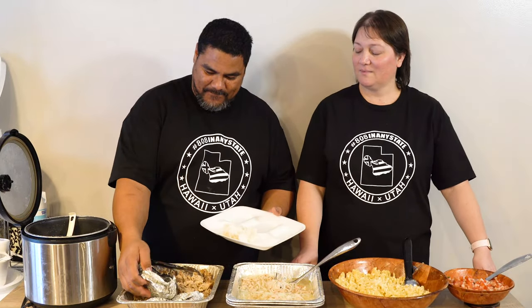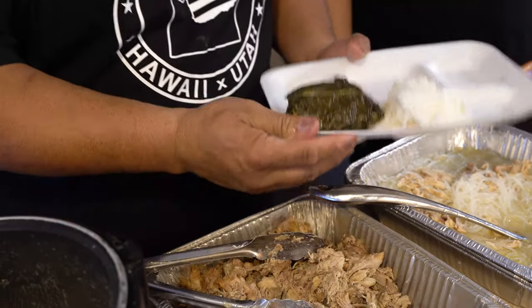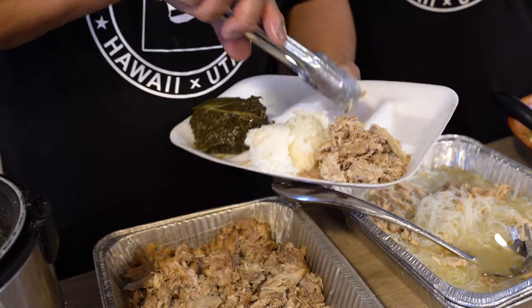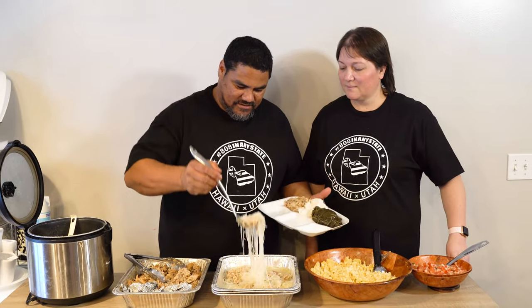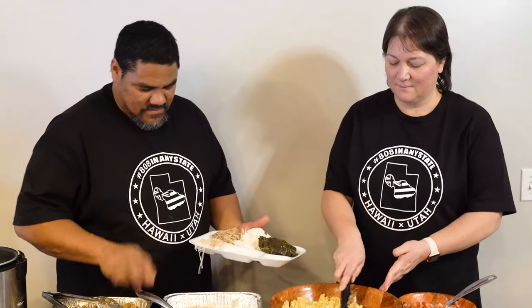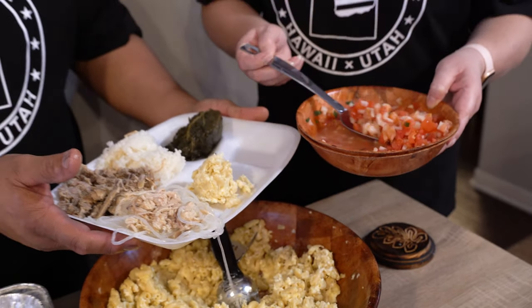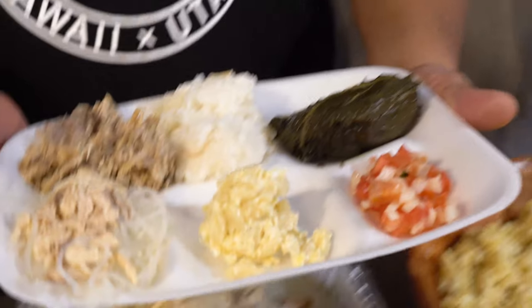In our first video we made lau lau and we made kalua pig, and we made chicken long rice, and we made mac salad — our easy mac salad. And our last video was our lomi salmon, where Brad showed you how to make salted salmon here in the 801, because we can't find that here.